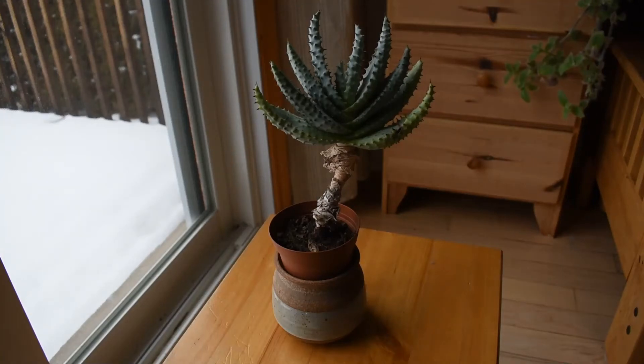Welcome! This plant is an aloe. Aloe is a genus from the South African family of Asphodelaceae. To the same family belong the genus Gasteria and the genus Haworthia as well.